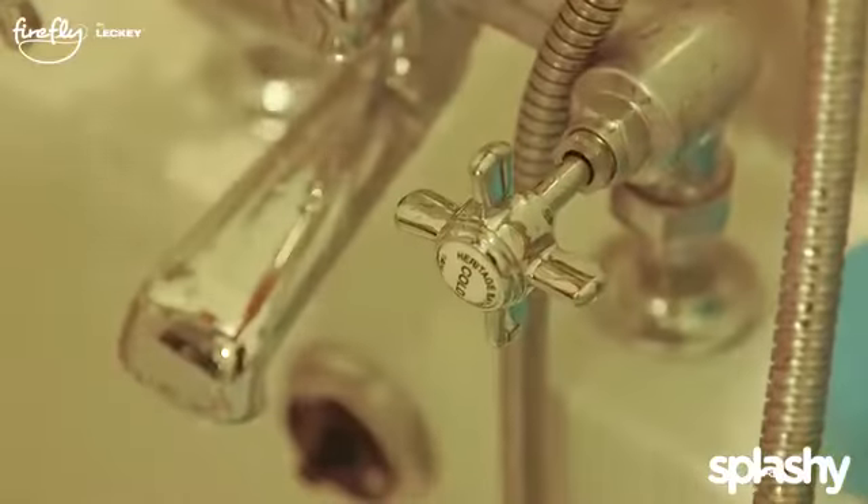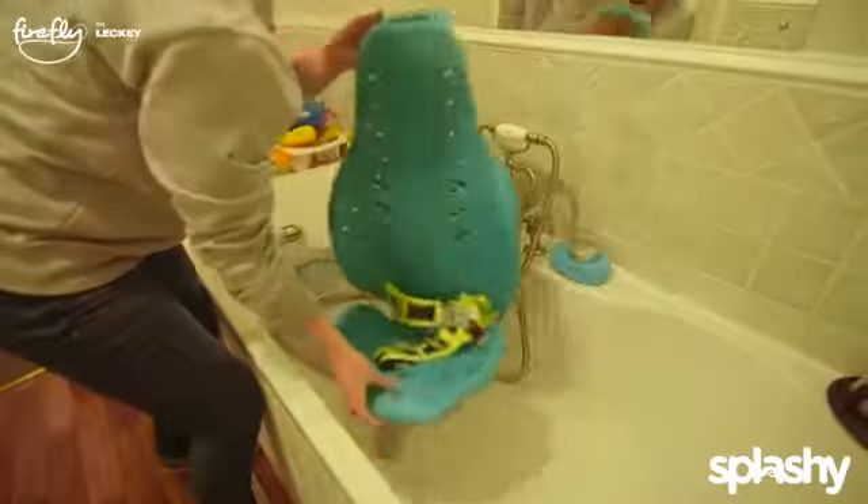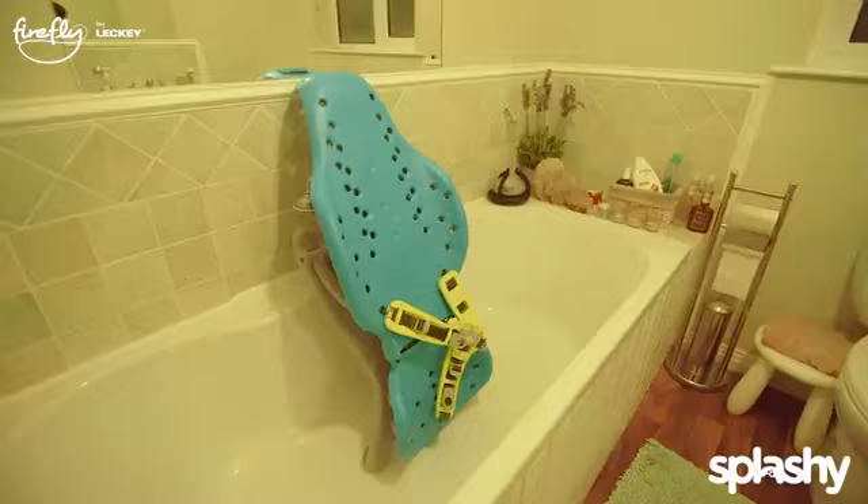When bath time's over we can just drain the bath, lift the Splashy out, fold it and set it to one side. And because it's so quick drying it will be ready again for the next day.